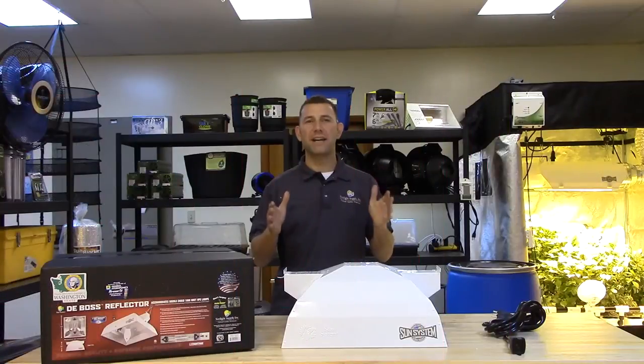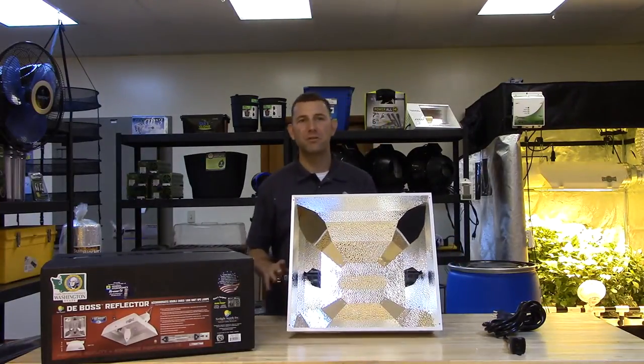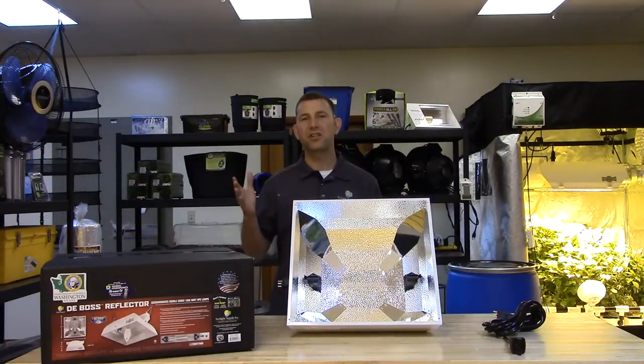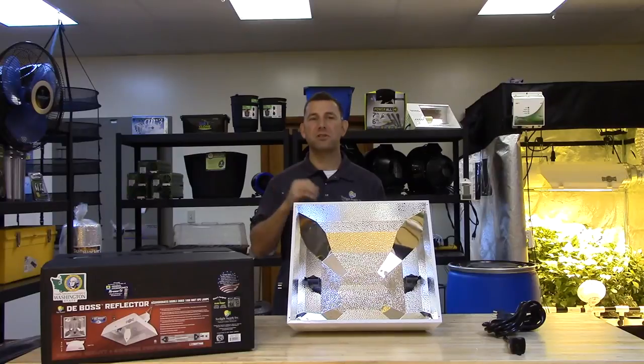To achieve the highest percentage of light on target, we utilize 98% reflective Miro Silver corner inserts in conjunction with the 95% reflective Miro 9 Hammertone German Aluminum.